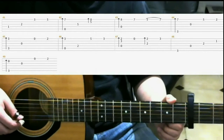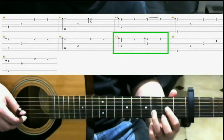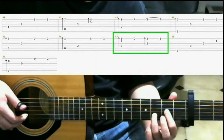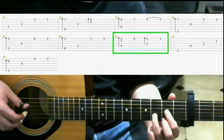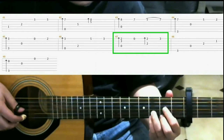Now we're gonna go to measure 47. When you're on 47, you have the D major shape on, and you'll do a finger roll. Then open first string. Then finger roll on the D major shape again. Then on the third fret of the first string, put your pinky down.